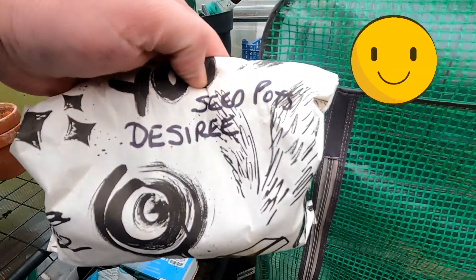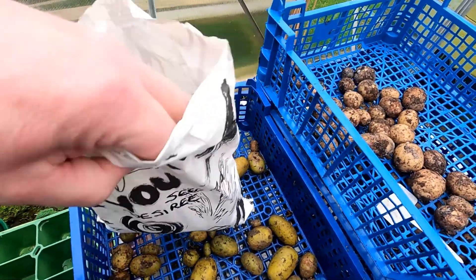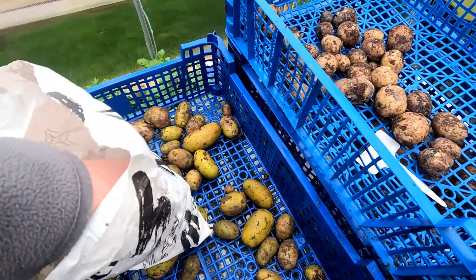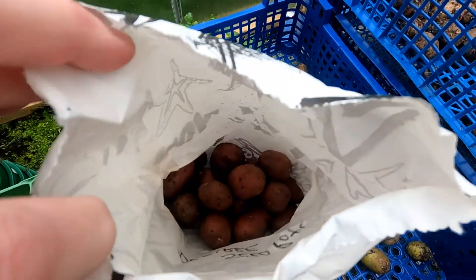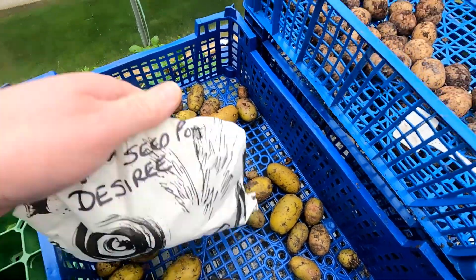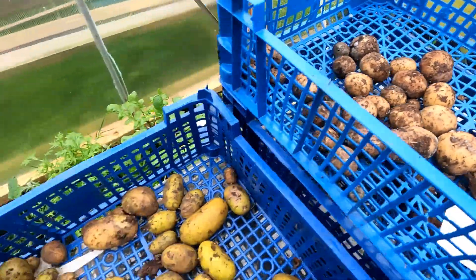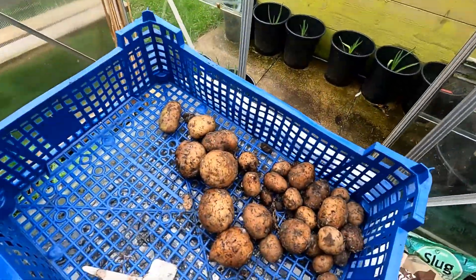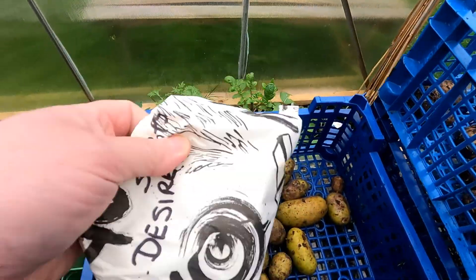I did have some more — oh hang on, let me turn around. Seep Settle — or however you pronounce them — I think these are okay. There's a few in there, not that it matters. So the question is: why have some of those rotted away and these haven't? And these haven't either.